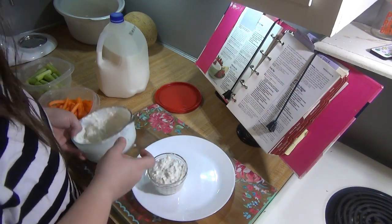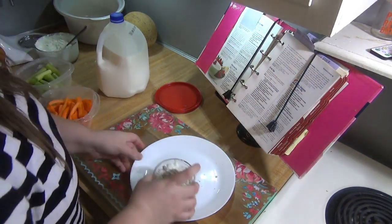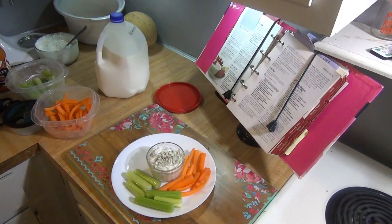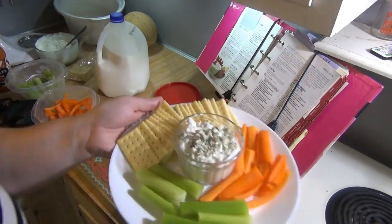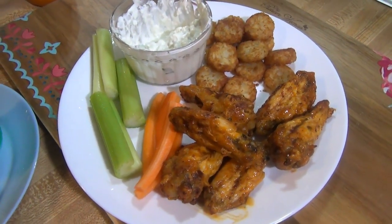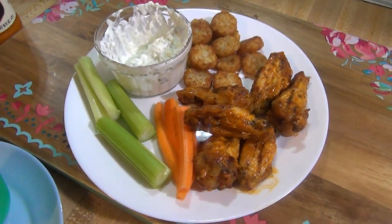If you like blue cheese definitely try this. We actually had it for dinner with wings, and this dip will keep in the fridge for about a week — just don't add the milk until you're ready to serve. That is going to wrap up this video. If you plan on trying it let me know in the comments down below. Please don't forget to check out the playlist for more Super Bowl food ideas. As always, thank you guys so much for watching and I'll see y'all in the next one. Bye!